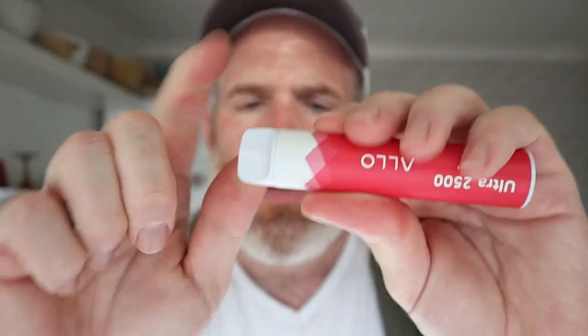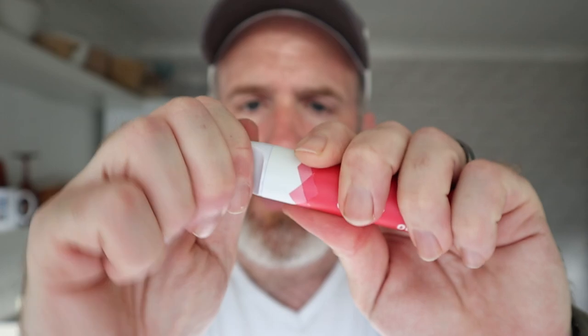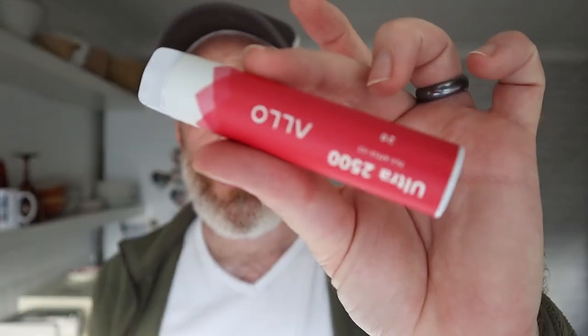There is a drip tip — normally a weak point for disposables — solid, that's solid. Solid, 10ml e-liquid. Apple ice. Looks nice. Nice looking product.